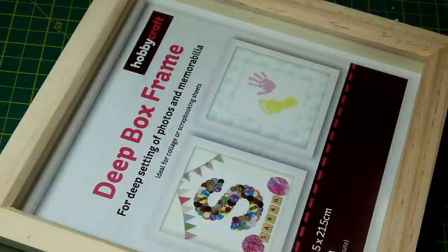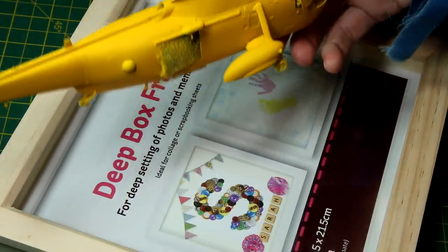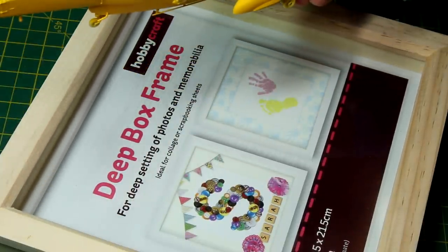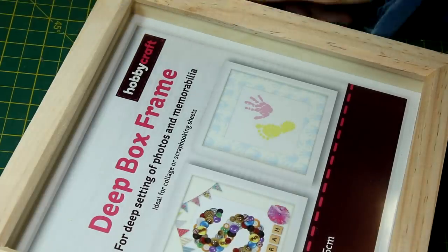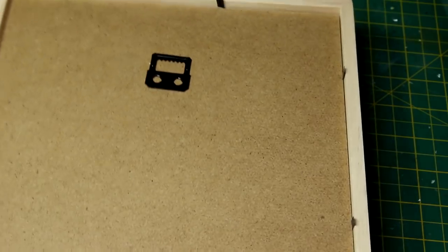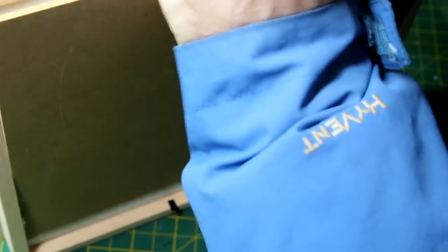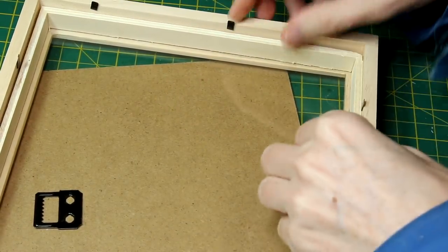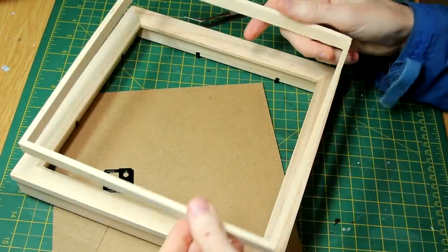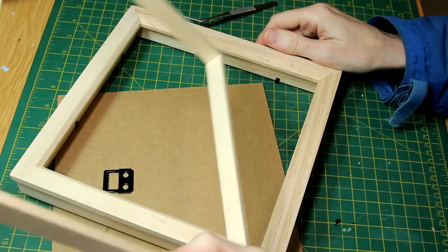Moving on to the diorama base, I found these great deep box frames in Hobbycraft and they were half price when I bought them, so I bought a number of different sizes. Not only are these deep frames great for giving an impression of depth to the water, but if we flip them over and remove the backing we can see we get a sheet of glass. We also get this inner frame which is holding the glass in place, and I think that would make a nice diorama frame on its own. So I took that out and put it to the side - essentially two frames for the price of one.